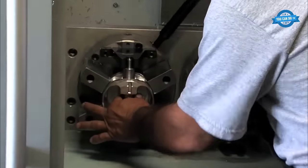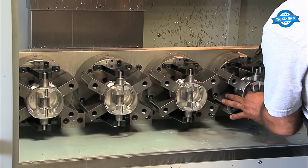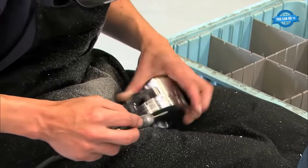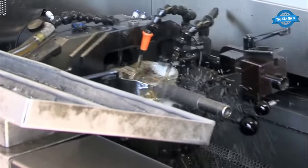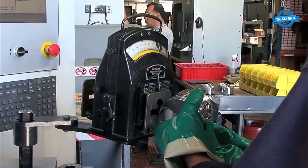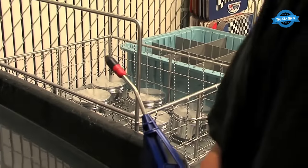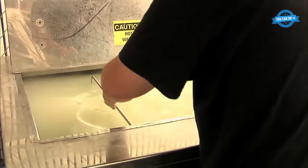The sixth operation is the tank machine, which is used to cut off the registers used in the previous operations. After this, the piston is trimmed to the final skirt size. The last operation is the cam turn, which is where the piston receives its final bore diameter and gram weight. Each operation in the piston machining process is critical to ensuring that the piston is precisely manufactured to meet the customer's specific requirements. At Race Tech Pistons, the finished product is deburred and inspected to ensure that the weights and sizes match the customer's order.